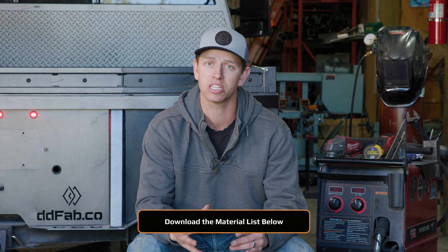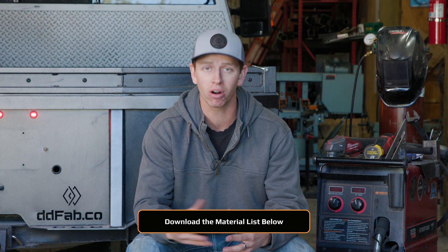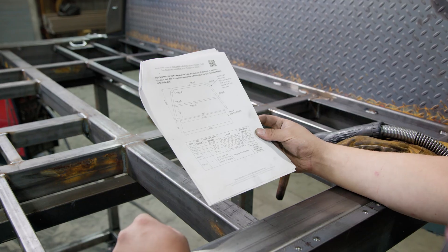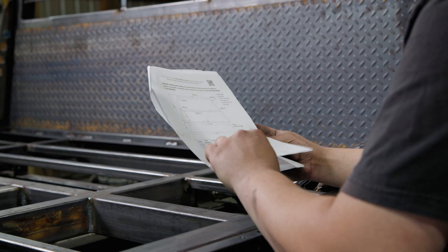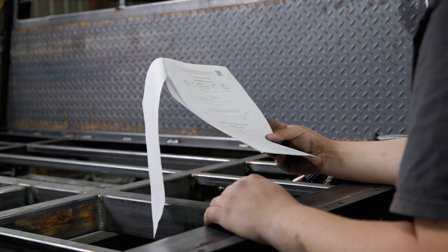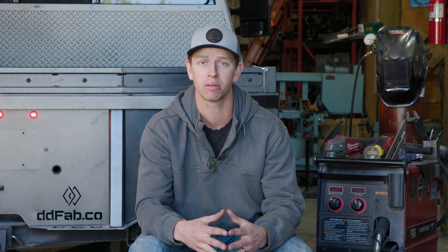The reason this kit is such a great deal is because you actually source all of the generic steel yourself. Part two of the kit is going to be a model-specific blueprint. That's going to have the material list of what you actually have to buy — all the tubing, flat bar, any of the generic stuff you can buy locally. The reason we do it that way is so you don't have to pay markup and shipping on extremely heavy and expensive-to-ship steel.